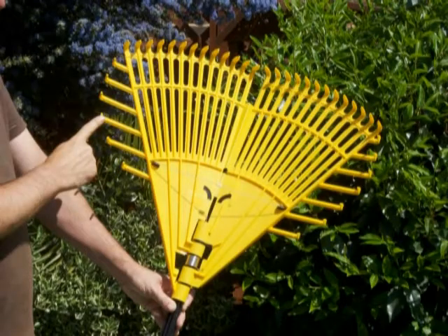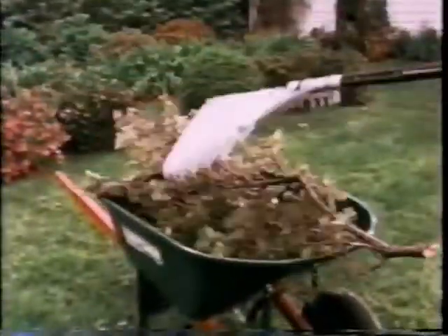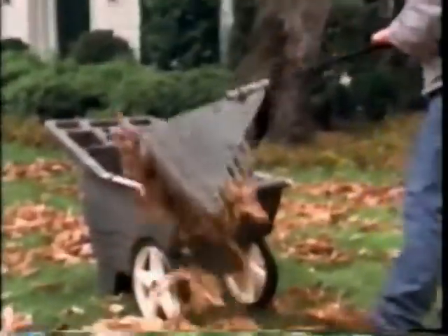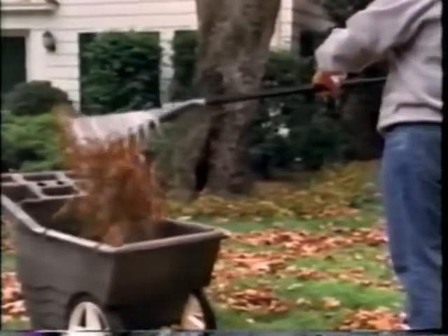Notice the large front and side tines. They really grab and hold things until you release. And remember, no more bending, kneeling or stooping. Let's see how it works. Just rake up the leaves, pull on the handle and the One Step picks them up. Then release and the One Step puts them right where you want them.